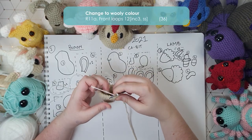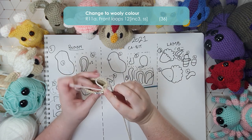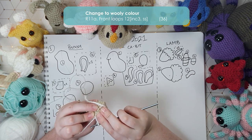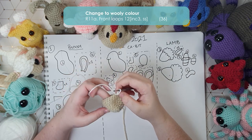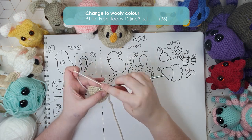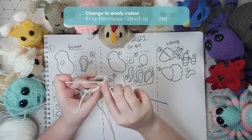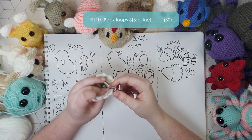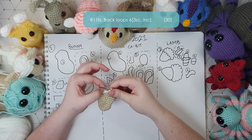I'm going to swap to my white now and working in the front loops I'm going to put an increase three — which is just three single crochet into this front loop — and you can see that we still have that back loop that hasn't been worked in sitting behind. I'm then going to slip stitch in the next stitch and repeat that pattern the whole way around in the front loops — so for a total of 12 times: three single crochet in one stitch and then slip stitching in the next.